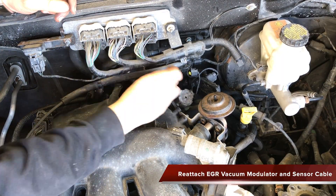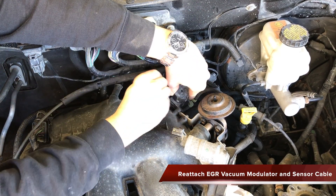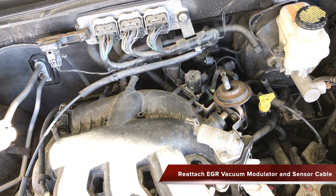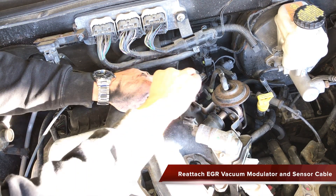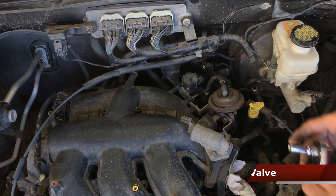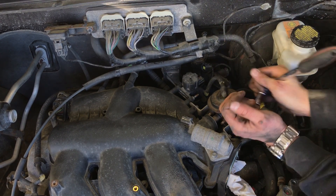Reattach the EGR vacuum modulator assembly with 8mm bolts and socket, along with the sensor connection if you removed that. Reattach the EGR valve assembly using 10mm bolts and socket.